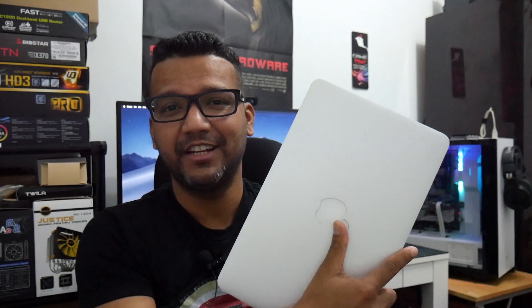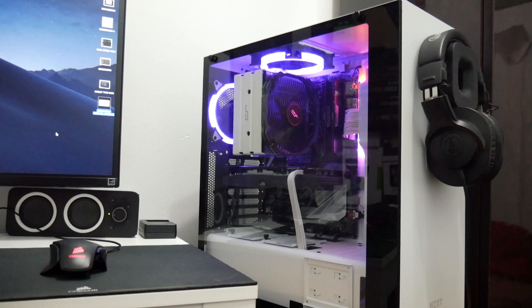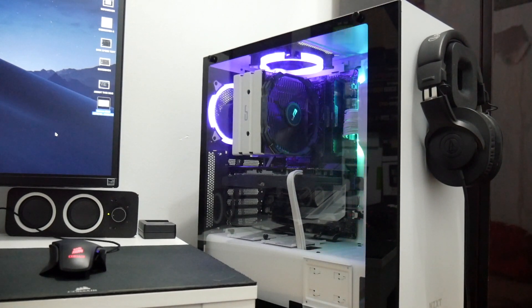The main reason I use this Hackintosh is for Final Cut Pro to edit most of my videos. I used to use my MacBook Air 2014, which has a dual-core i5 and 4 gigs of RAM and is kind of slow. So I built this budget Hackintosh for $700 to use Final Cut Pro and render videos faster with Intel QuickSync, and also to play around with Xcode.